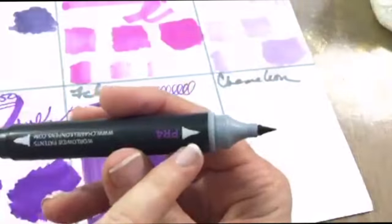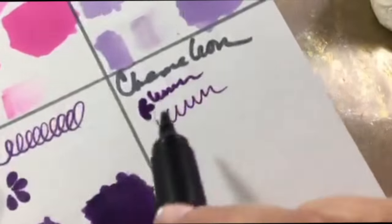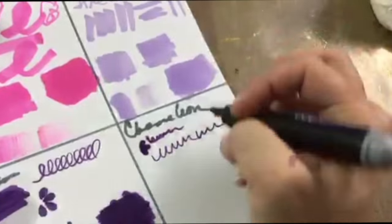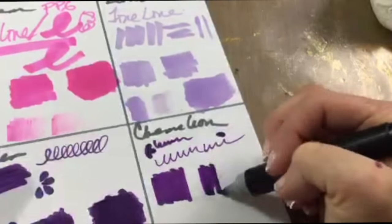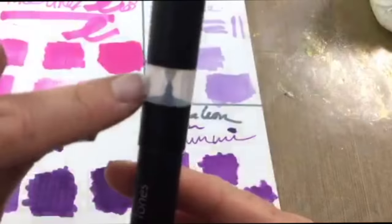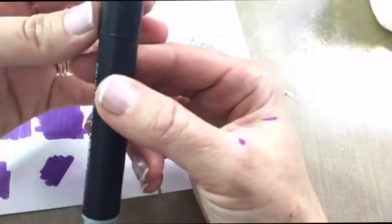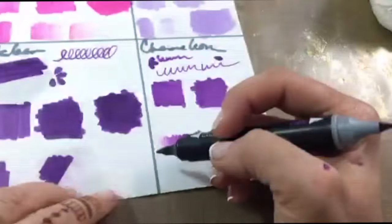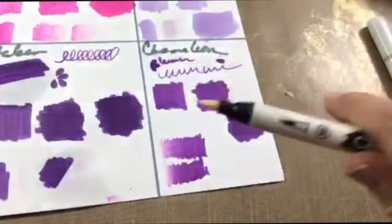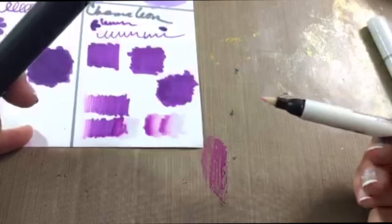Next, the Chameleon Color Tones marker — it has a bigger brush and a smaller brushy nib with a little bit of bleed. The fine tip is great for writing and then it has the nice brush. These markers are a little different because they have a color blending cartridge inside each individual pen. I'm charging it here — adding the blender to the nib — so you get the blend effect with each individual pen. It'll also blend out using other blending pens, so they play nicely with other brands.